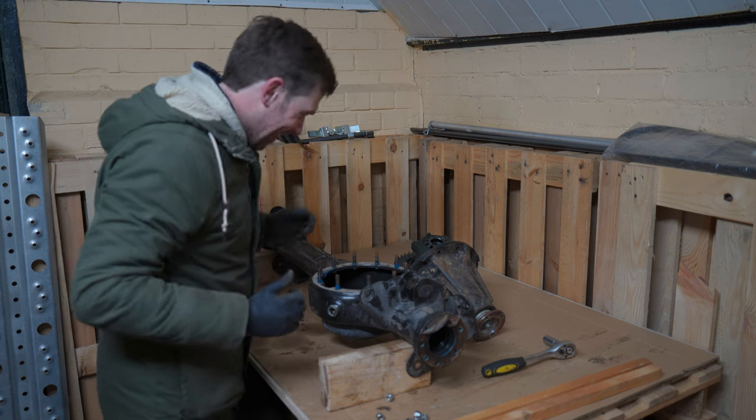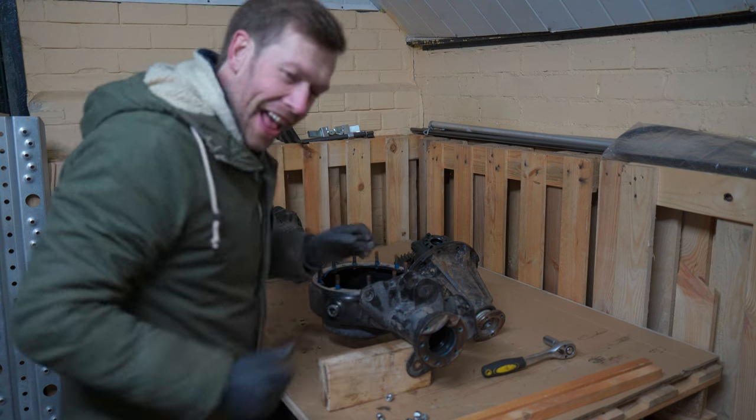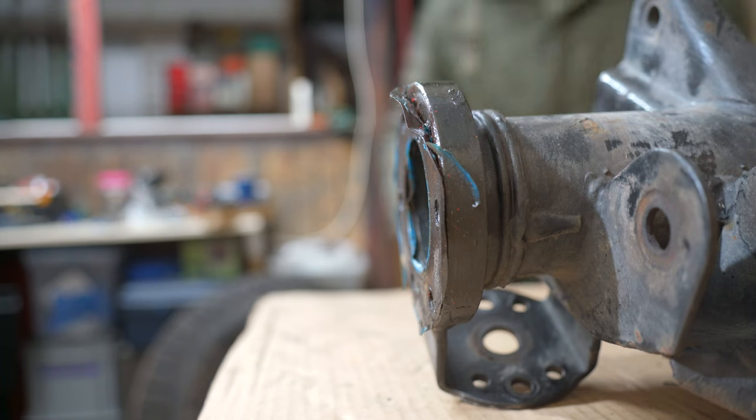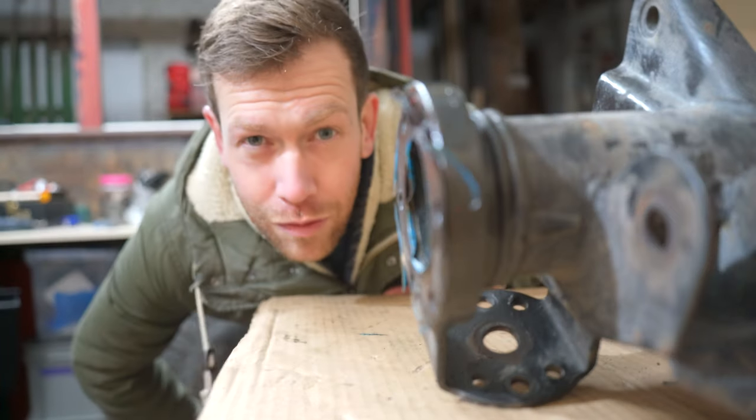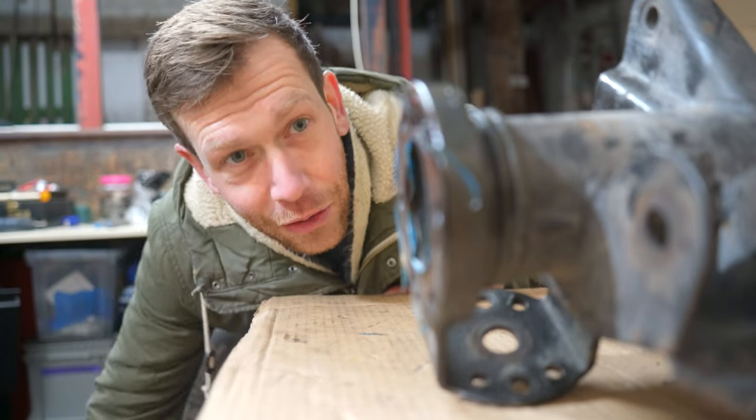That's it — heavy mother. Now that I have removed the big and heavy differential, it's time to clean this chunk of metal.